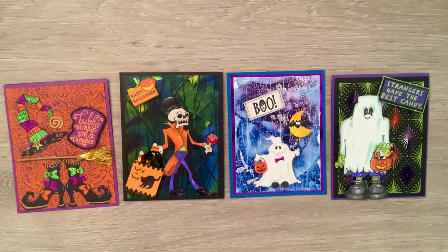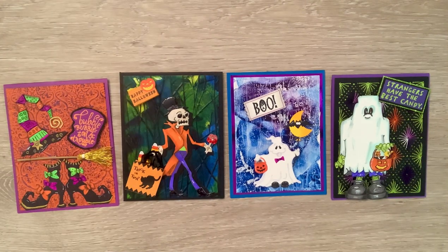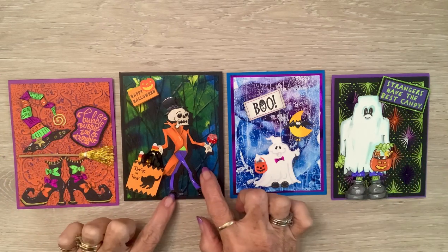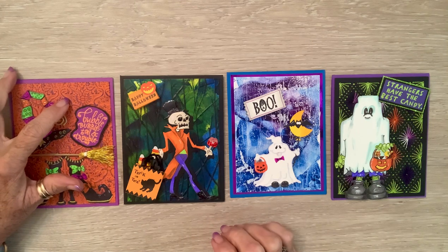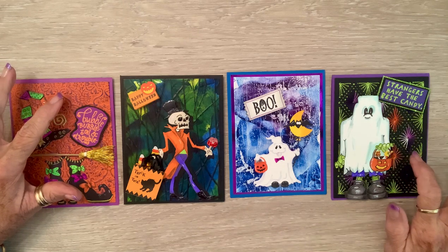Happy Thursday crafty friends! Here are some of the images — not all of them — I made four cards a few minutes ago and thought I'd come on and show you. I showed y'all one day where I made these backgrounds. This one is encaustic wax, and so is this one. This one is embossed and then distressed with gilding wax, and this one is my sewn one.